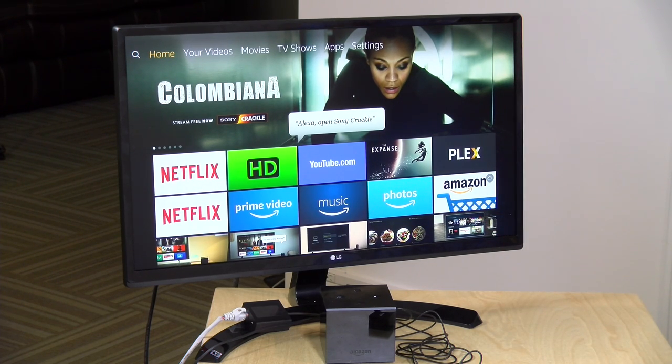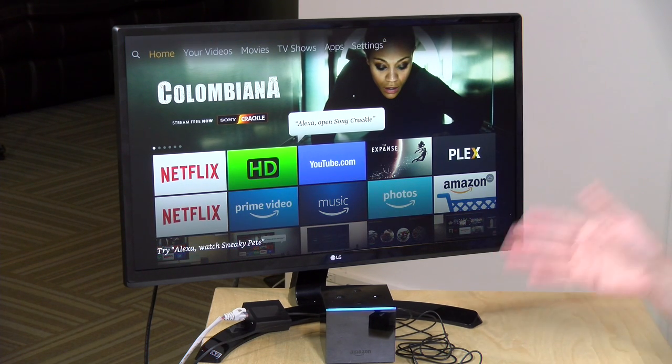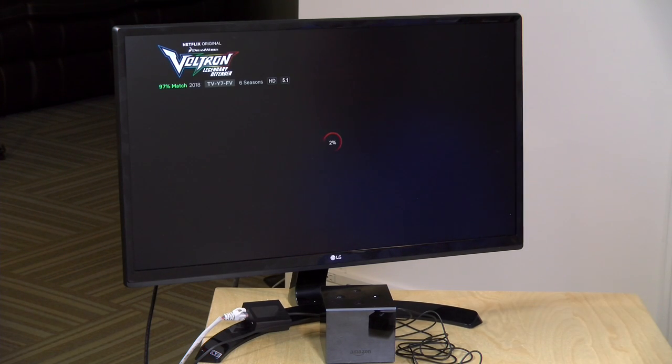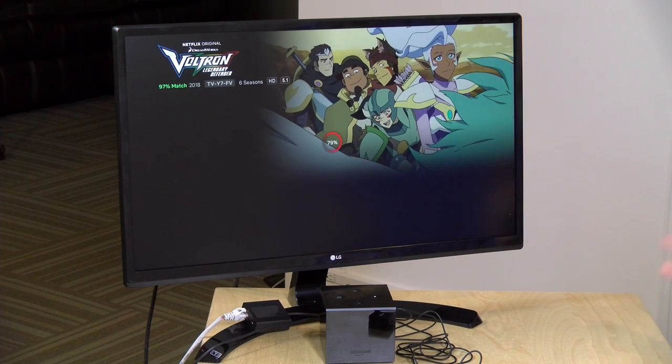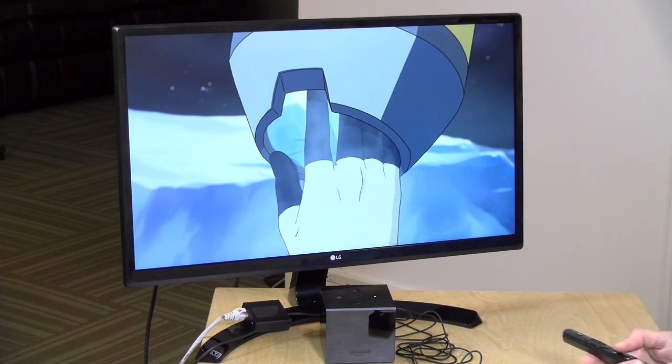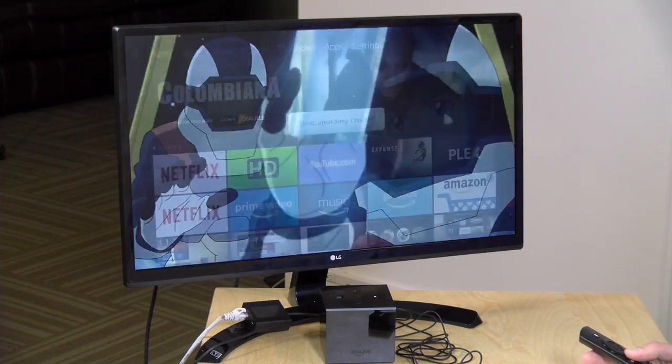For example, if I ask it: Alexa, play Voltron. Voltron is something that's only on Netflix, so what it's going to do is load it up on Netflix. If it's not on Amazon's video system, it's going to go somewhere else to find it. In this case, it was able to get it up on Netflix. As more apps support this, I think this might be a really useful feature, especially if you've got some old show that just popped to mind and you want to watch it. Generally, those shows will come up and start playing for you, which I thought was a very useful feature.